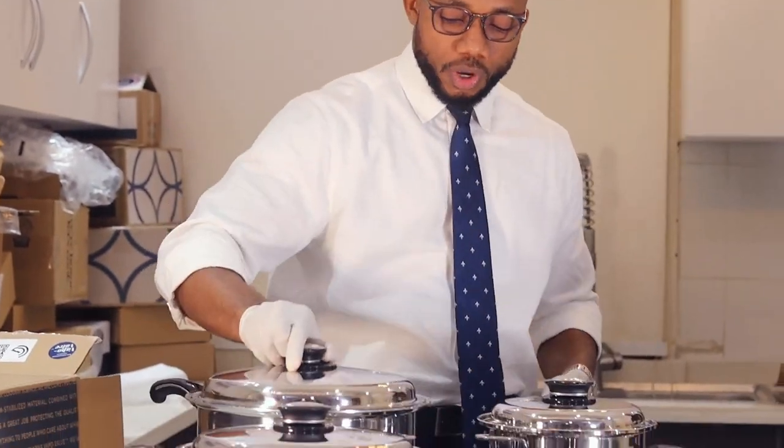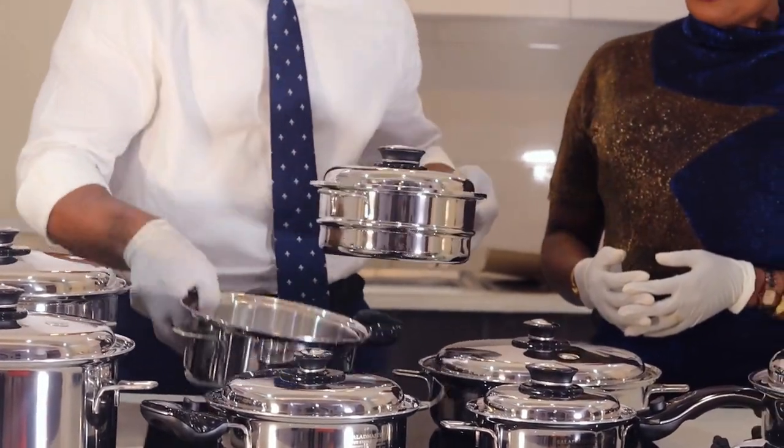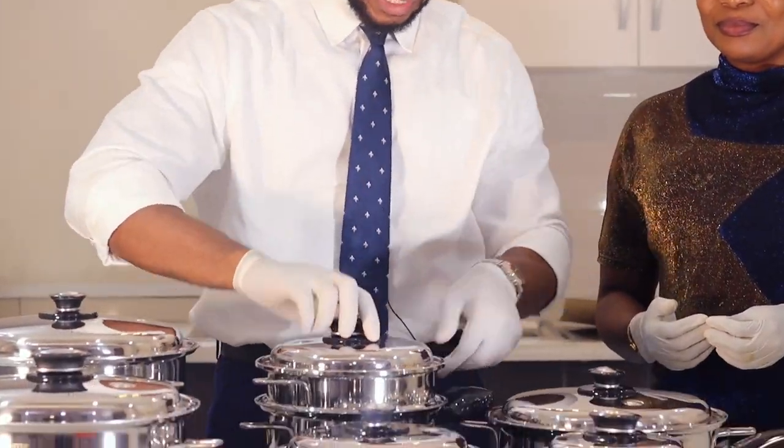This is the 10 quarts, and the master set also has the 9 inch skillet — this is the 9 inch skillet. It has the 3 quarts sauté pan and then the 3 quarts itself. This is the 3 quarts and this is the 3 quarts sauté pan. That is the master set.